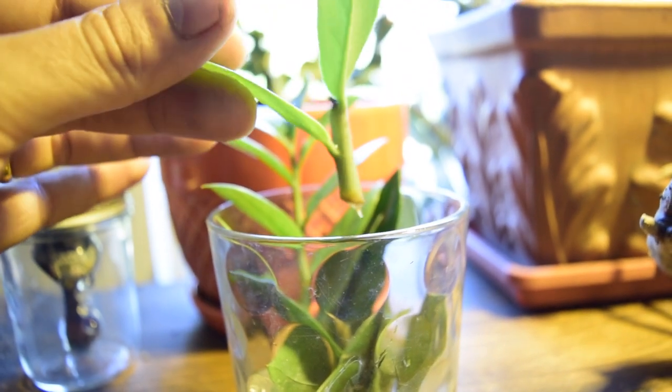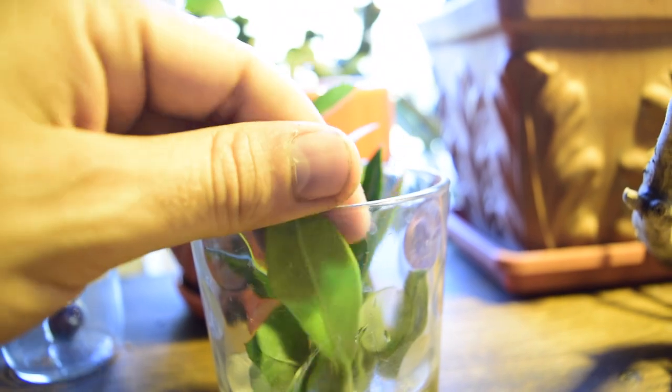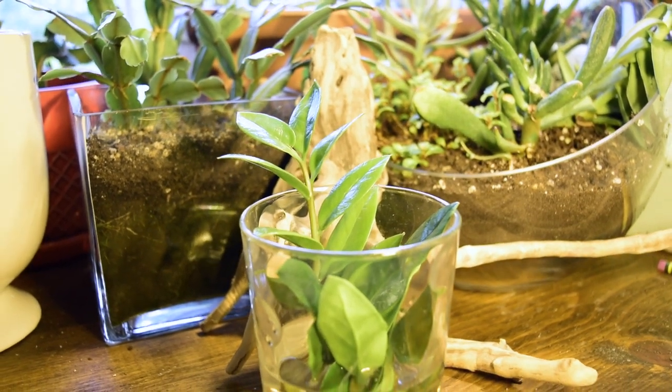So besides that minor tweak in detail, everything is doing really great and I'm super happy with this project. Thank you all so much for watching, and I wish you all a happy gardening adventure.